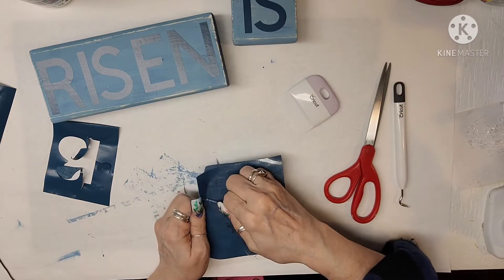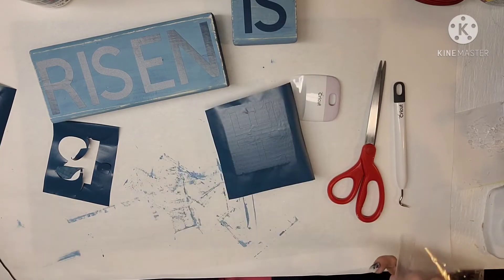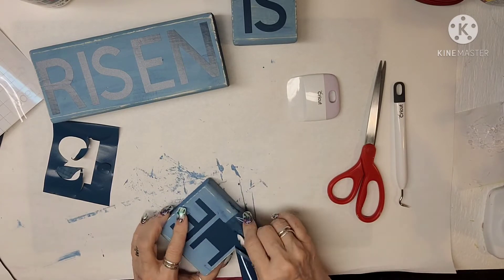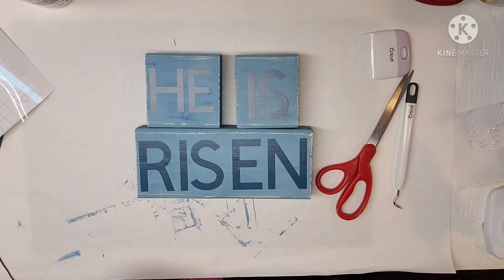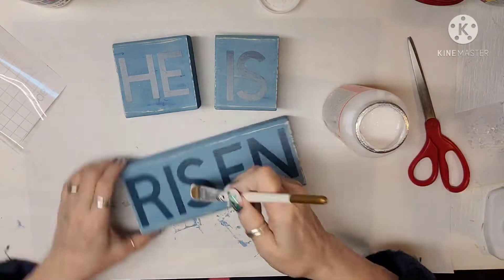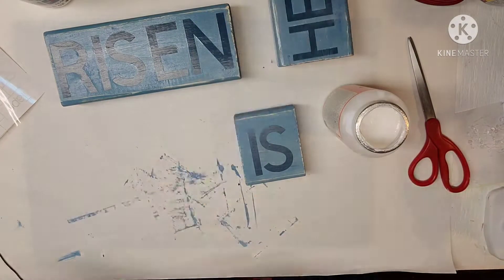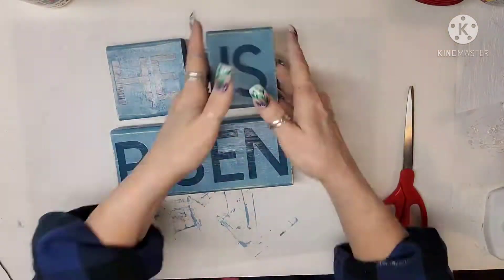I'm still figuring out whether to weed the contact paper first or how I'll end up doing it. I'm going to see if I can just pull that vinyl off — and it looks like I was able to get all of it off. Now I'm burnishing it to make sure it's down, and then I'm going to grab my Mod Podge. I'm a Plaid Ambassador, so go down to my description box and click on my link tree to find all the different stuff on my Amazon storefront. Here it is all done — I really loved making this and I've been wanting to make one for a very long time.